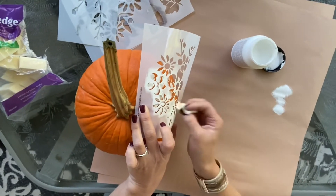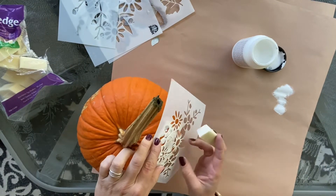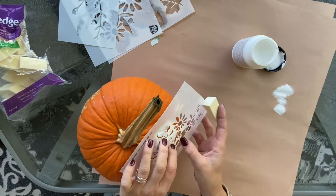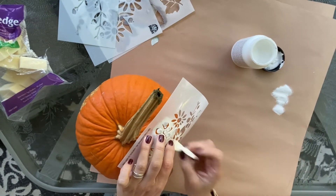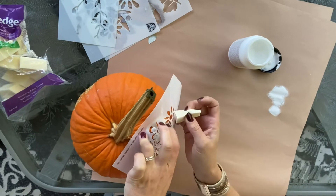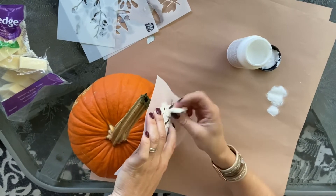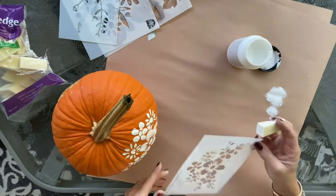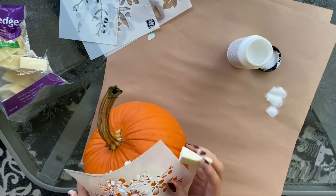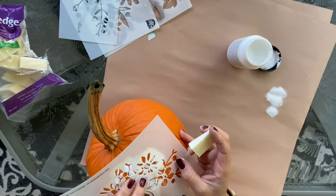As you can see, I'm trying to form the stencil around the shape of the pumpkin and hold it at the same time, dabbing it with my sponge dauber. I didn't worry too much about it being perfect because I know these are just temporary. I'll take a wipe and wipe up any extra paint that gets on the pumpkin — it comes right off. I just used chalk paint and acrylic paint. You could use paint markers or a paintbrush, but it's probably going to bleed a little bit more with these plastic reusable stencils. I just dabbed thin coats on and moved the stencil around to different spots as I went.